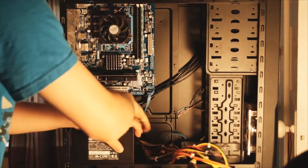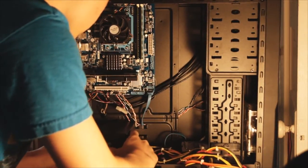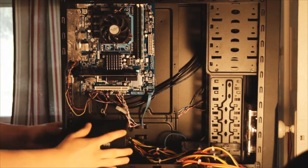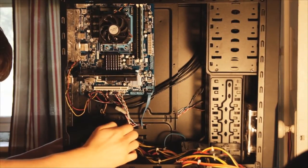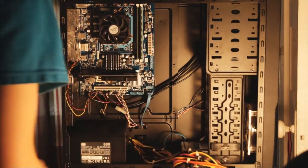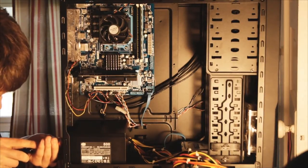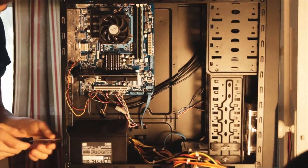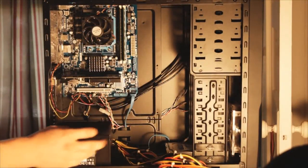With that said, just put it in — make sure all of your cables are out of the way and get it in. Make sure you line up the screw holes and then screw it in. I'll screw in just two of these real quick but make sure you do all four by the end — I only need two now because this is just to hold it in place.